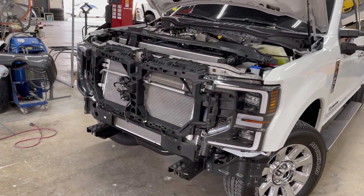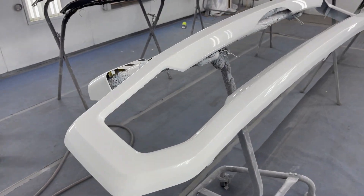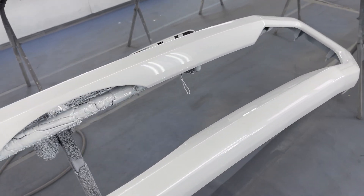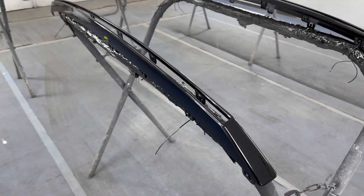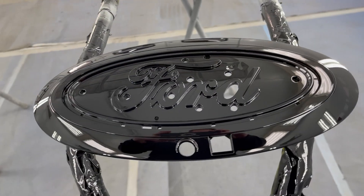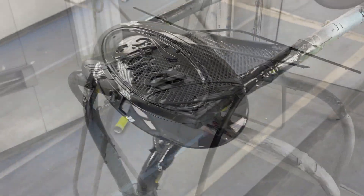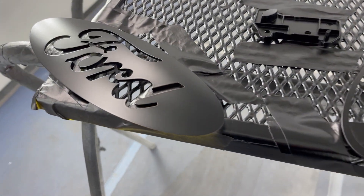The front grille was taken completely apart. All the pieces were prepped using gray Scotch-Brite. Before painting everything, I applied adhesion promoter and then sealer. The main front grille was painted pearl white, same as the truck body. The rest of the pieces were done in gloss black. The grille emblem was done in two-tone — the outer ring and Ford lettering in gloss black, and everything else in satin black to really make it stand out.